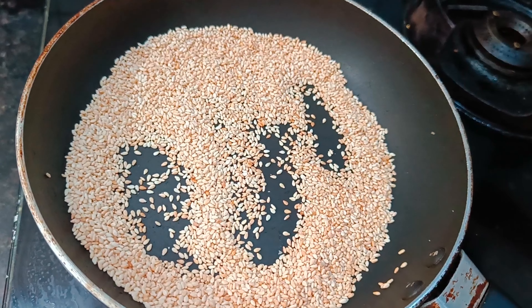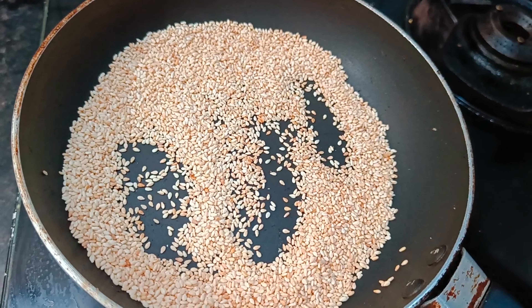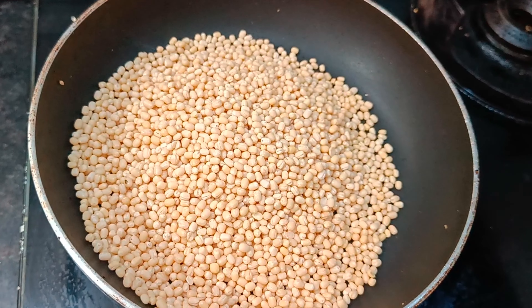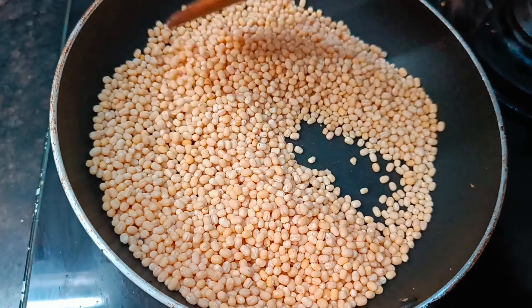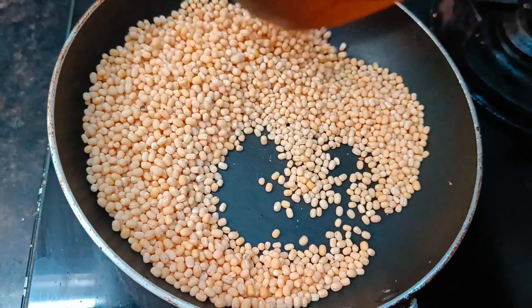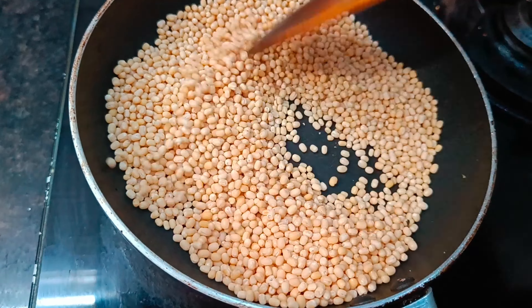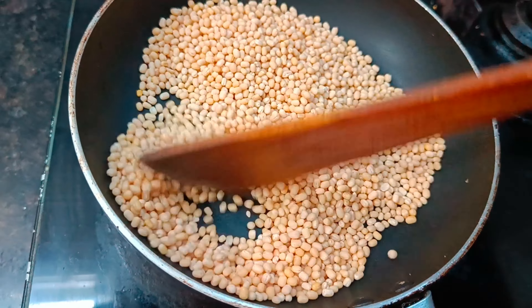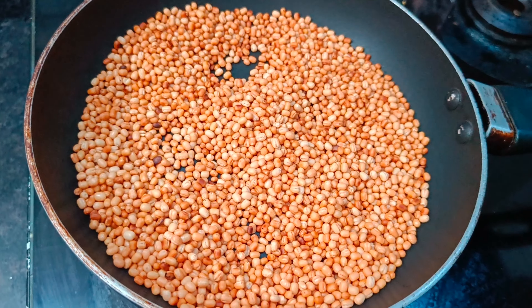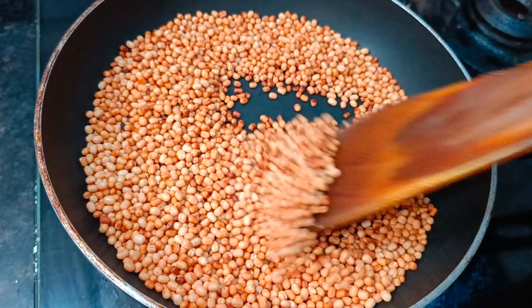Now we will start cooking. Add 1 cup of the ingredient and connect with medium flame. Add a little bit of color to the plate.